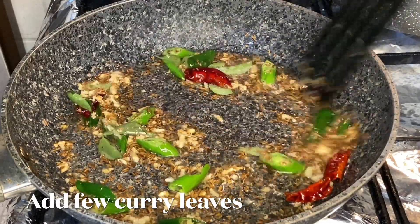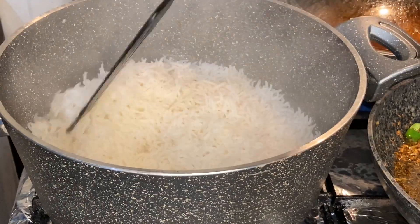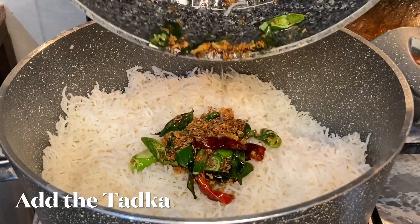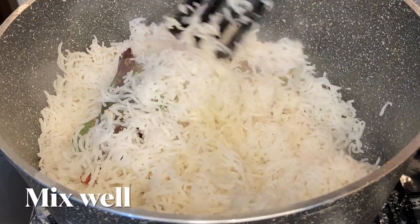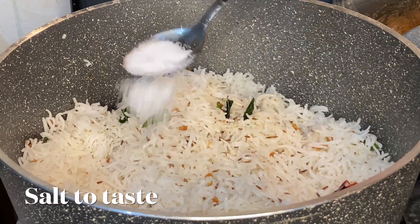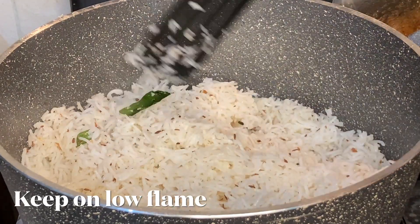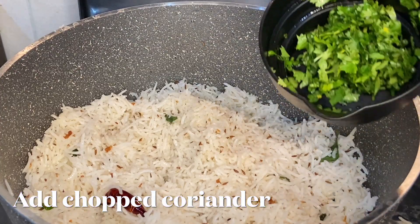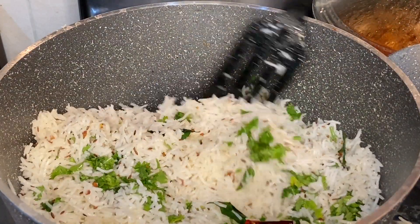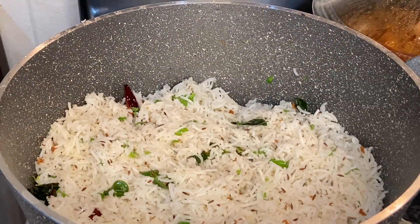Keep stirring for some time, then add the tadka to the cooked rice. Keep the flame low as you mix the tadka with the rice. Add salt to taste, chopped coriander leaves, and mix well. Switch off the flame — your zira rice is ready.